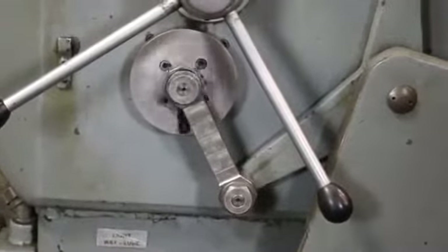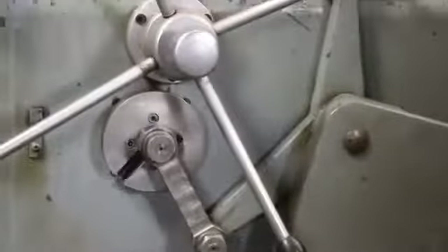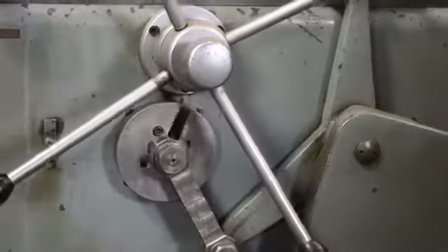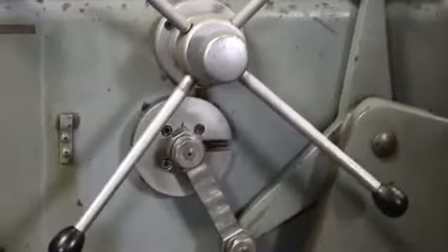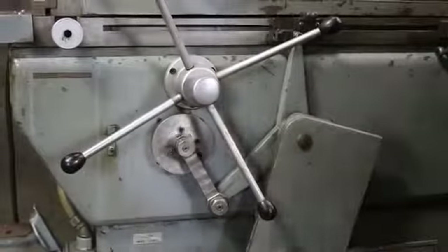The way that it's set up right now, when our table is traversing here in this fashion, this arm is rotating around its axis. In other words, there's no eccentric here.